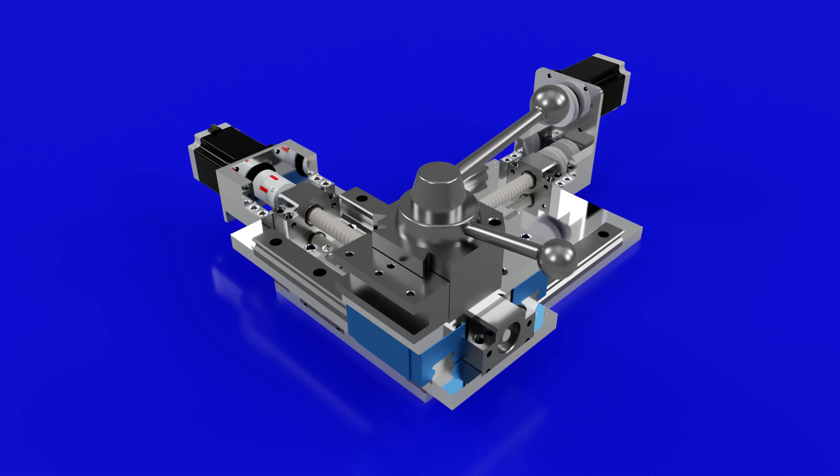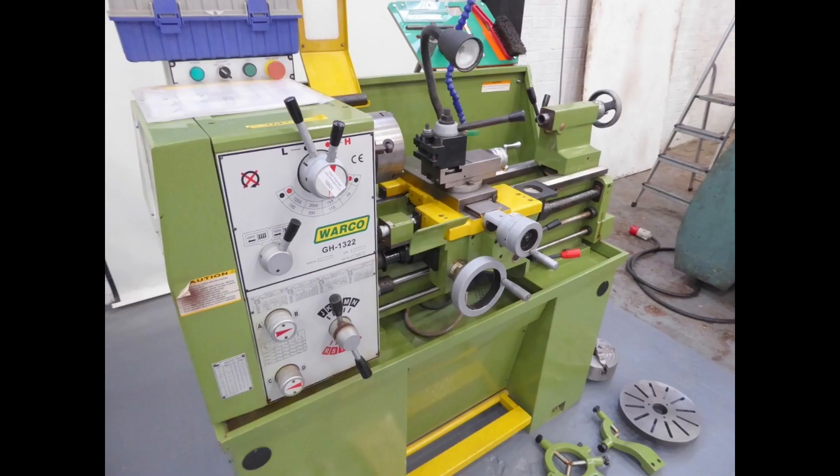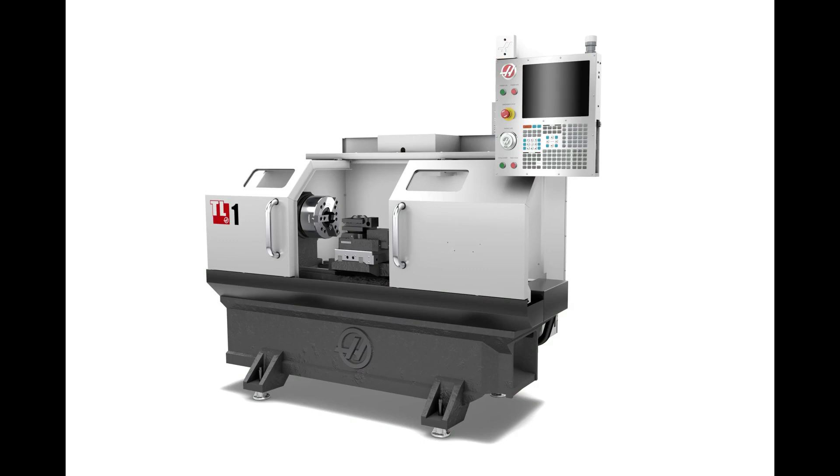Hi there. In this video I'll show how I went about building a CNC table for my lathe. I first had the idea for this project after deciding to purchase a new lathe. I wanted the lathe to have CNC capability, but a full-blown CNC turning center was way beyond my budget, so I took to the internet to research various options.